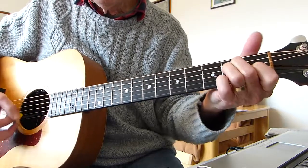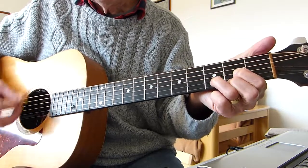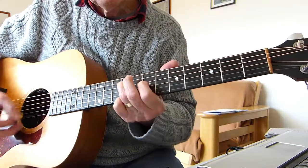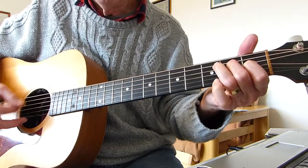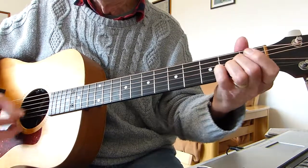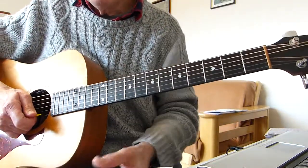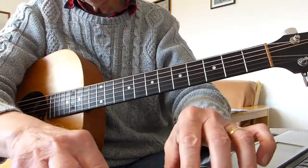And so, okay, you've got the idea I'm sure. You could use a 12-string on this I think.